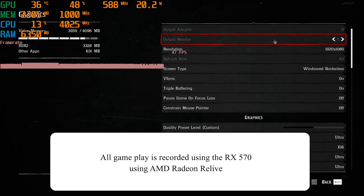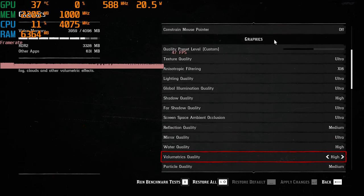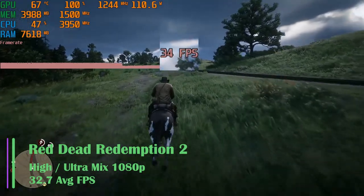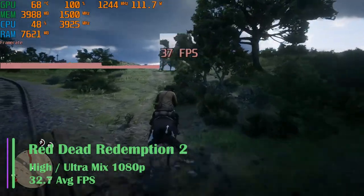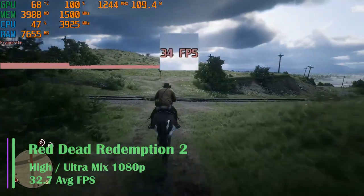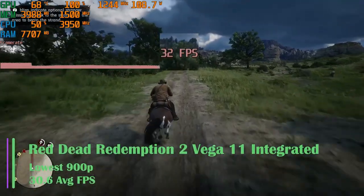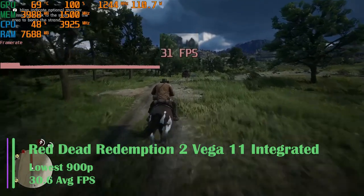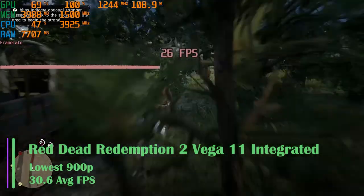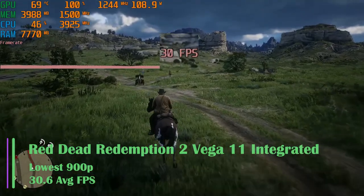Now for some benchmarks. First up, Red Dead Redemption 2 at a mix of ultra and high settings at 1080p. We see an average frame rate of 32.7 FPS, with a 1% low of 25.7 and a 0.1% low of 9.5 FPS. This is very playable, and you could turn down settings to get better FPS. Without the graphics card, using integrated graphics, we had to drop the game to its lowest settings at 900p to get an average of 30.6 FPS, with a 1% low of 19.7 and a 0.1% low of 7.5 FPS — harder to play and not ideal.